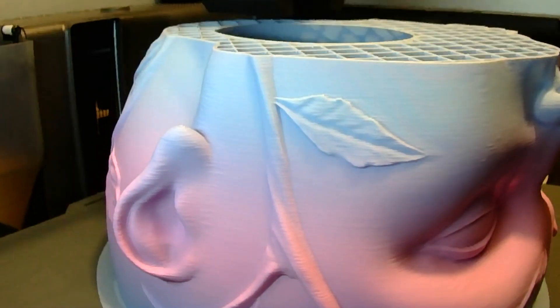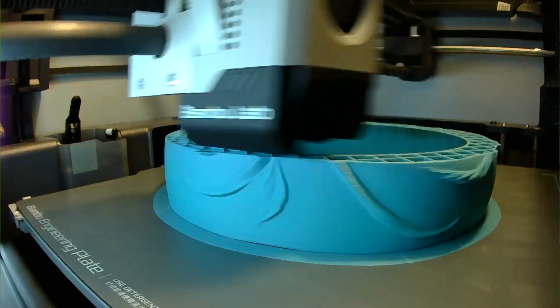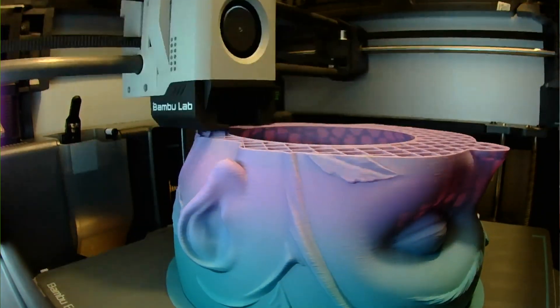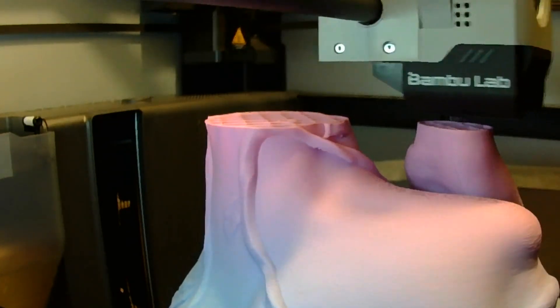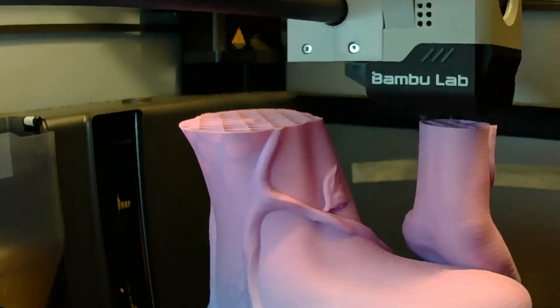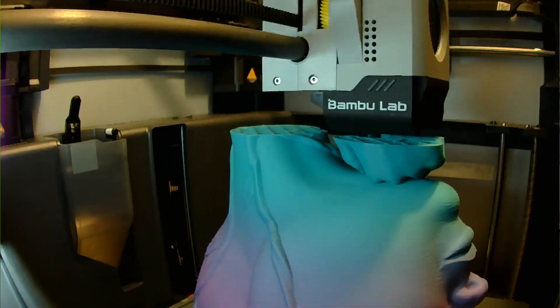I increased the size of the file by 173% so that the plants will have plenty of space to flourish in the planter. I printed using the following settings: nozzle temperature 210 degrees, thermal bed temperature 50 degrees, nozzle diameter 0.4 millimeters, and infill 30%.